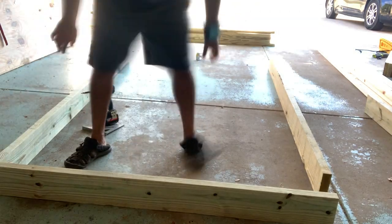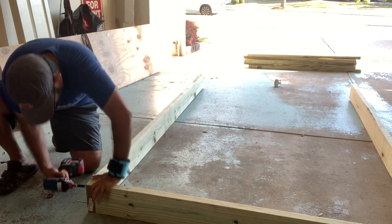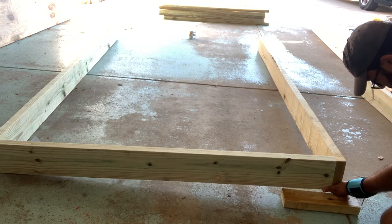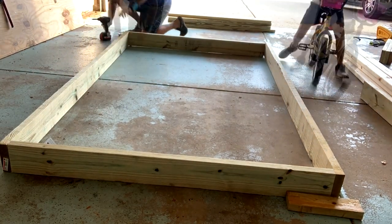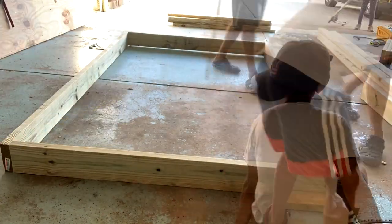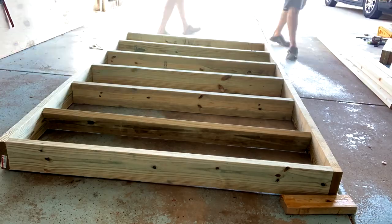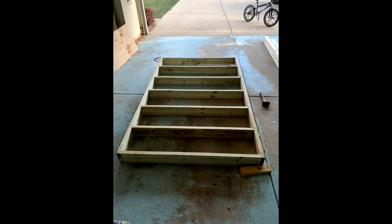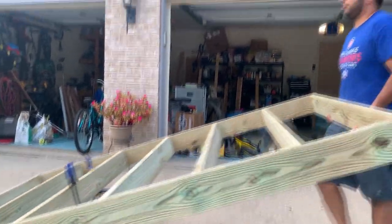I screwed in the joists using three 3-inch SPAX outdoor screws and measuring from corner to corner to ensure it was square. Another area where I underestimated the project was not buying enough screws — I ended up making several trips to Home Depot to get more. So please start off by buying the largest quantity of screws that you can find. Once completed, this was a very heavy frame that I had to get creative to move into the shed location.